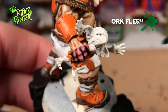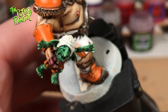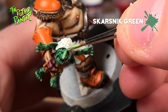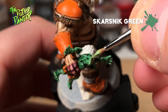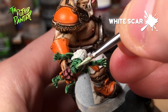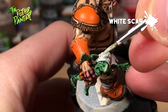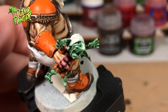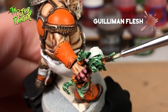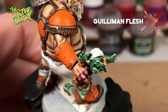The first step is base coating the skin with Contrast Paint Orc Flesh. Give a highlight to the skin with Scarsnake Green. Be sure to give a little bit more highlight on the nose, lips and the insides of both the hands and feet. Mix some Scarsnake Green with White Scar to create a lighter green color. Highlight the skin and add a little bit more to the nose, lips, and insides of hands and feet. Because the nose, lips and insides of hands and feet are a lot lighter I can now use Gulliman Flesh to add some contrast to the skin.